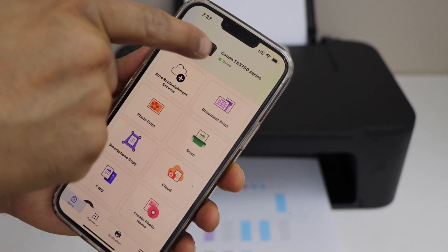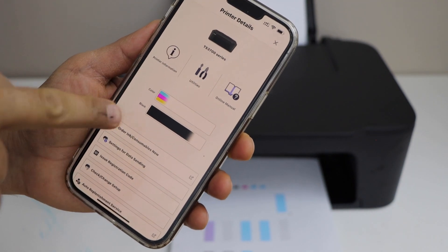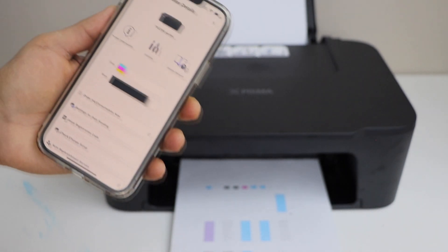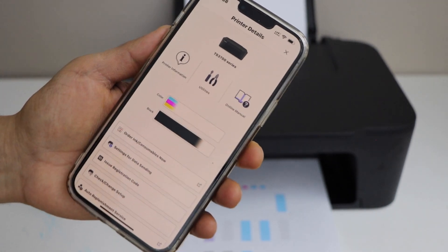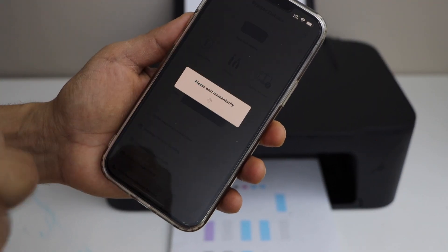Click on the printer icon on the top. On the next page, select utilities. Here we can see the black ink wasn't working properly, and the tricolor ink is almost running out. Click on utilities to access cleaning options to improve the print quality.